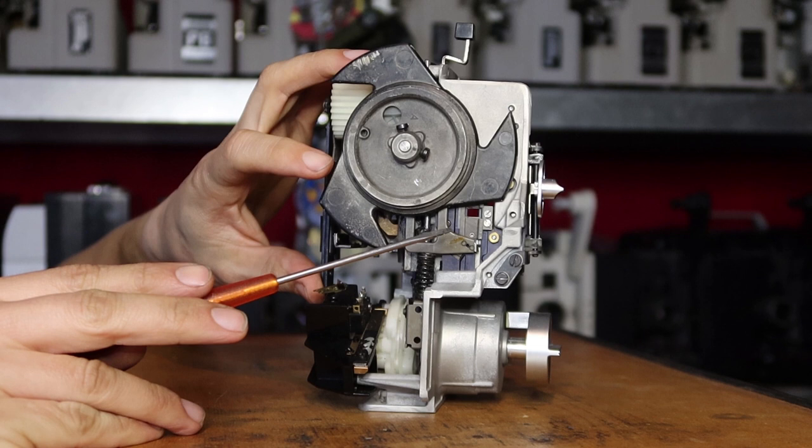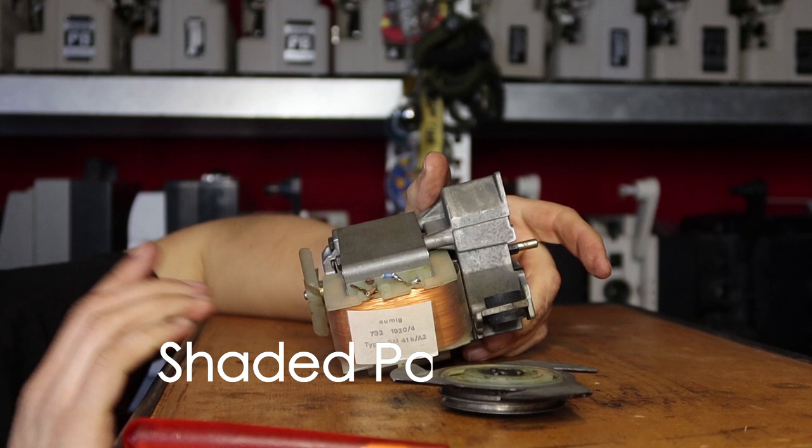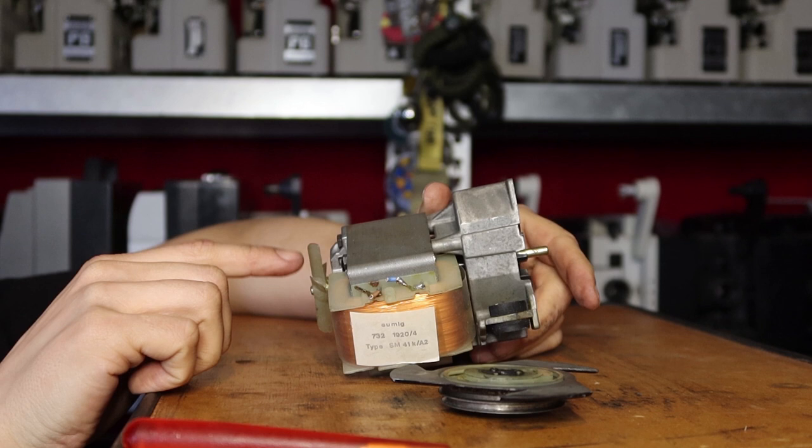Then there is another feature I find interesting. Normally when you put your projector in reverse, the motor will spin in the other direction. But because Umic uses a special kind of motor, this is not possible. The motor can only spin in one direction and lacks power. So this is their solution to be able to reverse the projection.